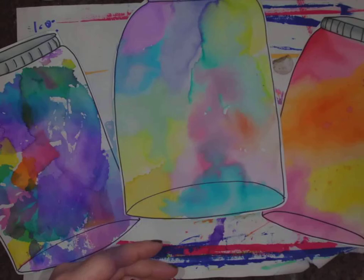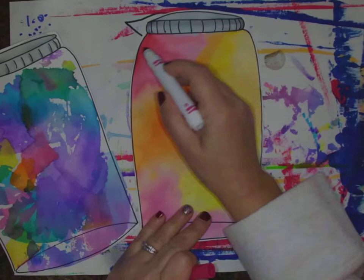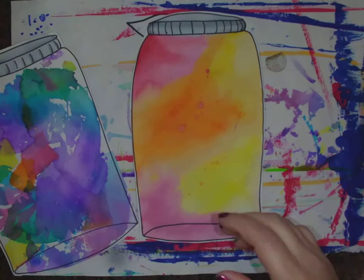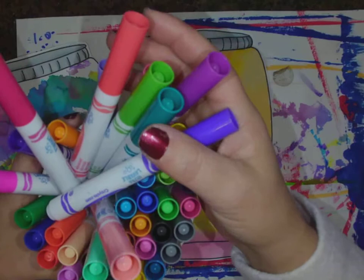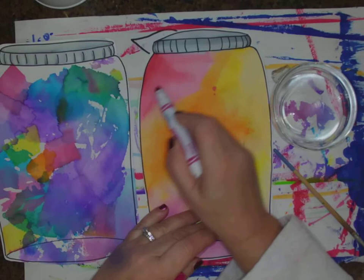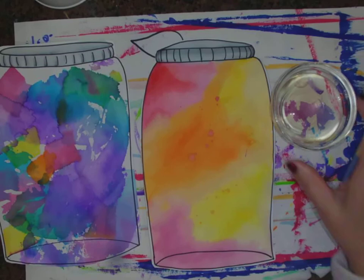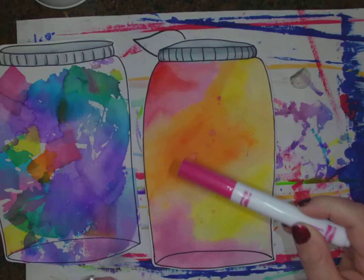Another choice for your bug jar background is to take your markers and just color, color, color, then use your water and paintbrush. I have some brand new markers here — I got those as a birthday present. If I take my marker and color all over it, then take my paintbrush and paint over it, it's going to take that color and spread it all out. So this one right here was done with markers. That's choice number two.